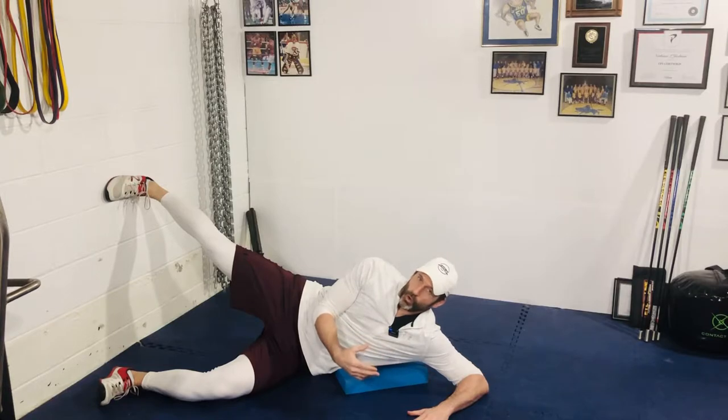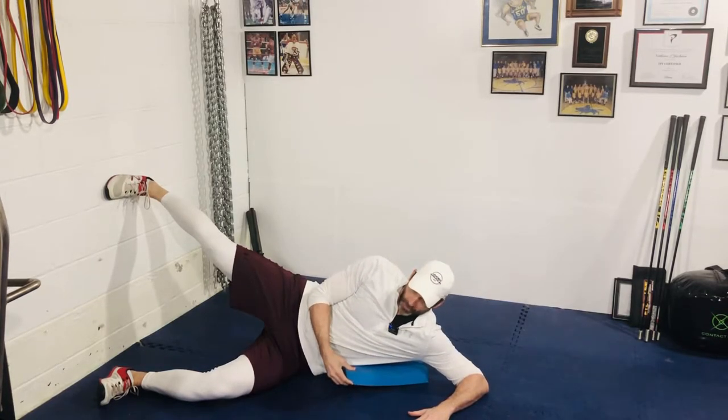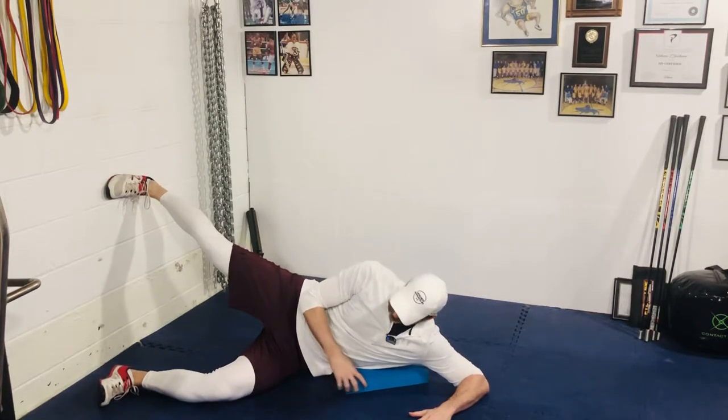Hey gang, for our side-lying wall strider, you're going to set up in a side-lying position. I have a foam block underneath my lower rib cage. If you don't have a foam block, you can use a half foam roller if you've got that, or a rolled-up towel just to give you some lift here.